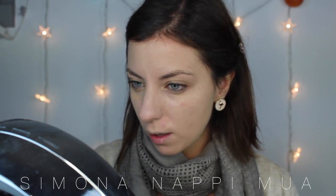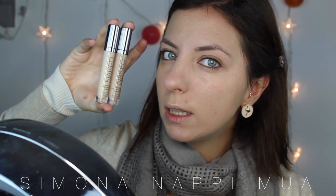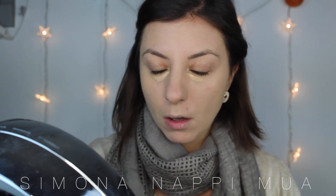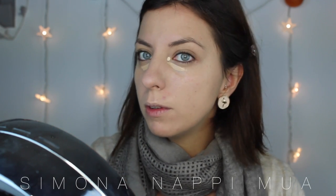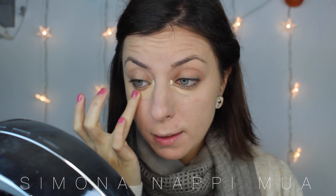Forse è un po' troppo chiaro per il mio colore, però adesso lo andiamo a coprire con la terra. Come correttore utilizzo un mix di questi due di Urban Decay, che sono Naked Skin in Light Warm e Medium Natural. Questo è Medium Natural e Light Warm lo applico esclusivamente qui con due puntini. Ovviamente mi sono dimenticata il pennello per il correttore, quindi lo stendo con le dita.